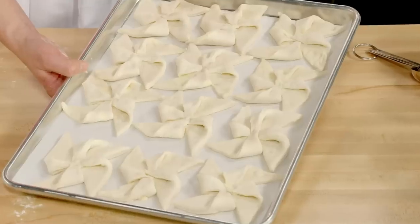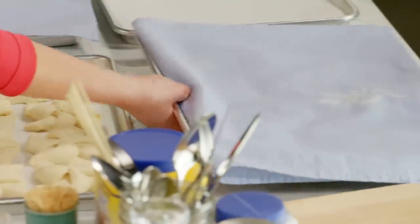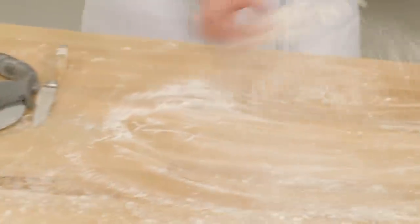The pinwheels are done. You have to give them about 90 minutes to proof while I start on my cherry Danish twists.